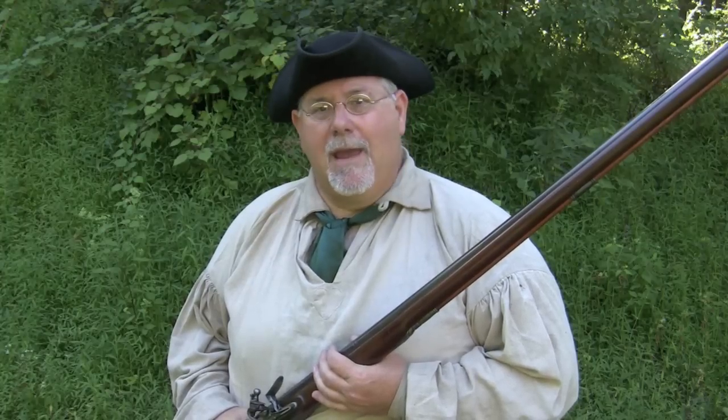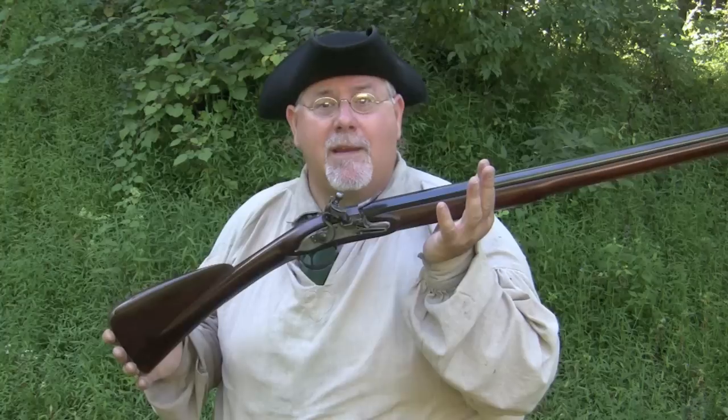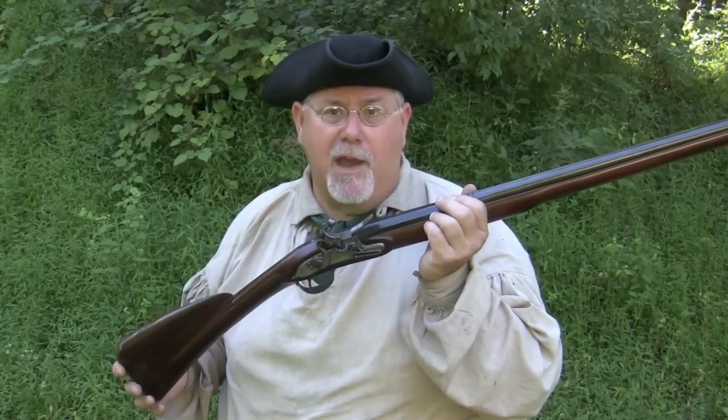Hi, I'm Mike Bellevue, and as many of you know, I'm the black powder guy for Guns of the Old West, and I also write for American Frontiersman. Today I'm going to be doing a video on period correct ways of loading a smoothbore in the 18th century, and we'll do that with both round ball and with shot.